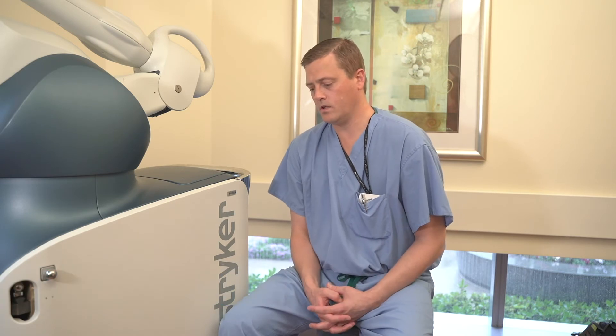One of the benefits of using the Mako robot for total knees is we're able to make precise bone cuts and alter the outside, the inside, and the top of the back of the knee specifically without affecting the other side. With a traditional knee, we put on a standardized cutting block and use that same block for every patient — in different sizes, but we're taking off the same amount from the inside and the outside.